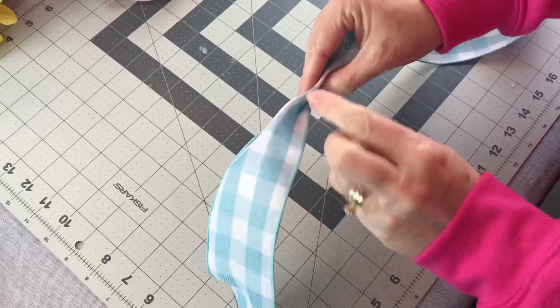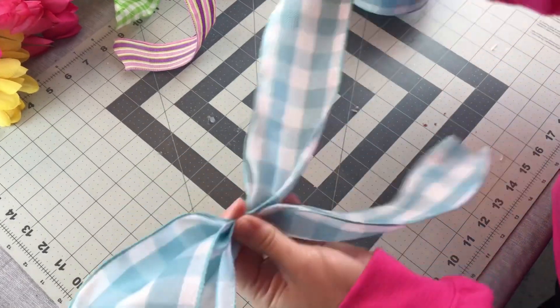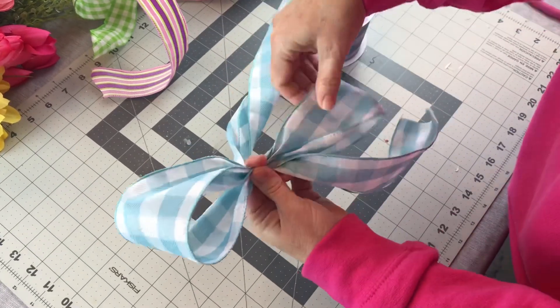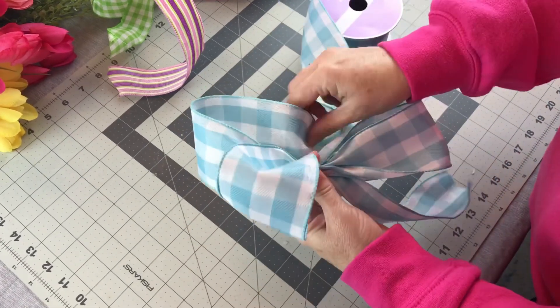Let out a tail first. Pinch it together. Make a loop. Keep it pinched tightly in your hand. I like to hold mine in my left hand. Go the other side. Make another loop the same size as your first loop. Check to make sure the loops are the same size.